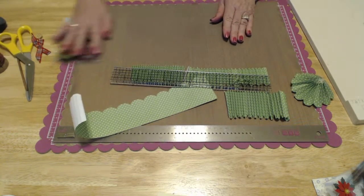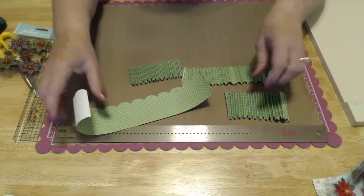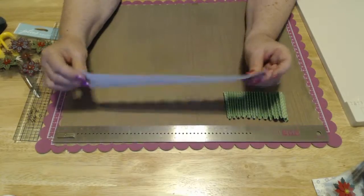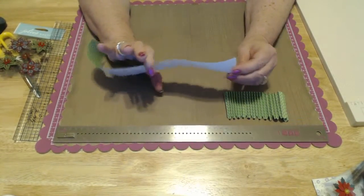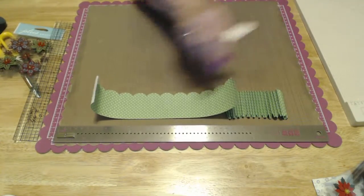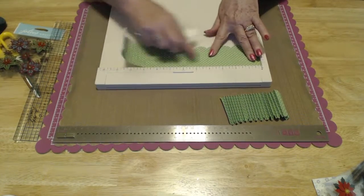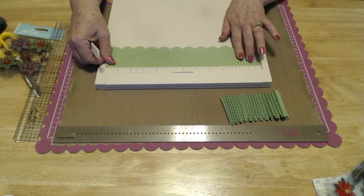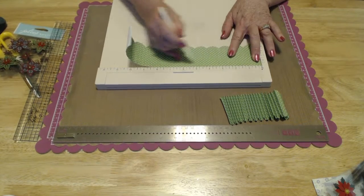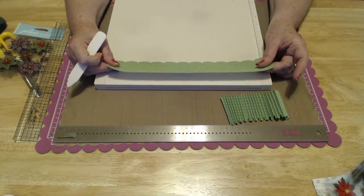I'm going to put these aside. I've gone ahead and gotten some things ready because it would make the tutorial too long otherwise. Now, these two are going to go here, and I'm going to finish up. You're going to cut your 12 inch long by 2½ inch piece of paper, put it on your scoreboard, put your straight edge up to the edge, and mark every quarter inch all the way down to the end.